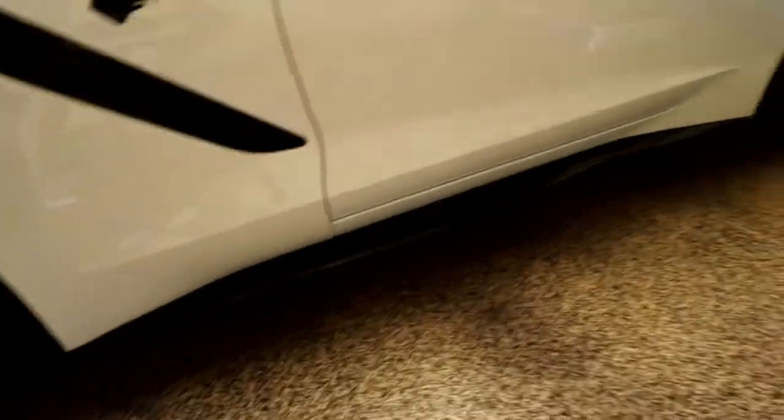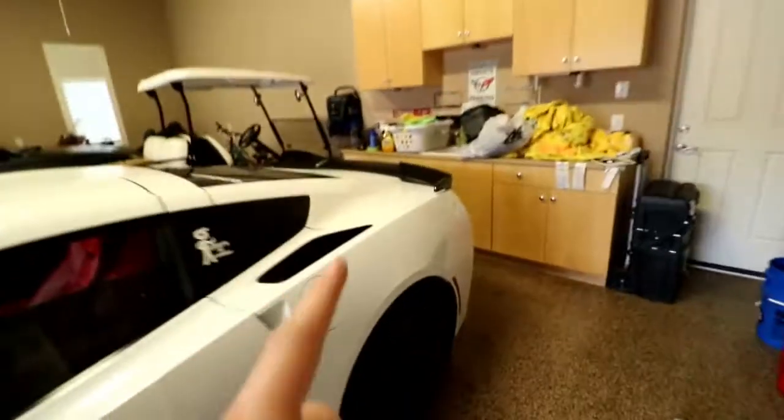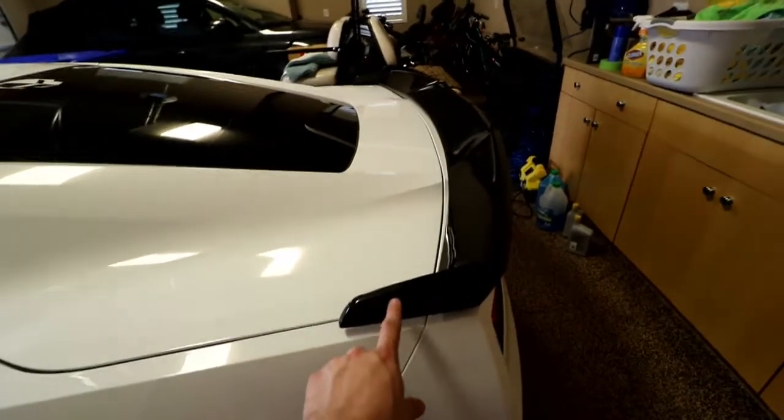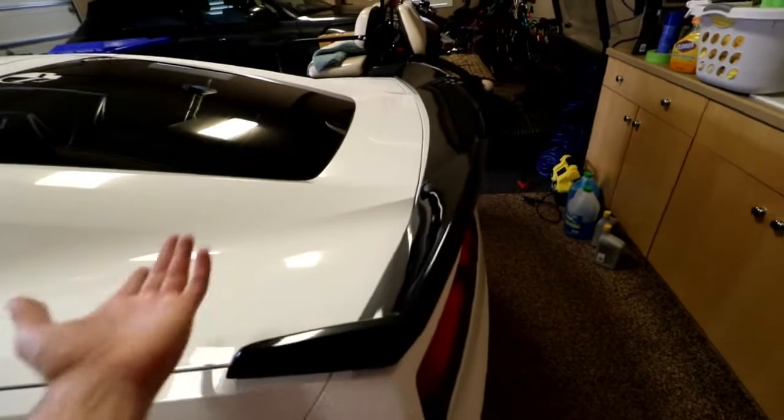They're the Z06-style skirts, but this is not a Z06. The wing is actually this company's own design, which I like a lot more, because this piece comes out a lot further and the spoiler goes out rather than straight up like the Z06. The Z06's spoiler actually creates a ton of drag, especially with the Z07 package — the increased wicker bill pieces create a ton of drag and actually slow you down in a straight line. So this is actually better than the Z06 wing performance-wise.